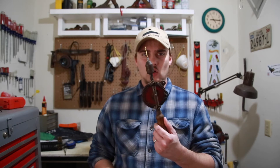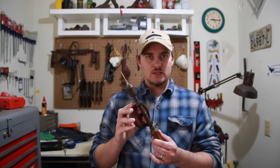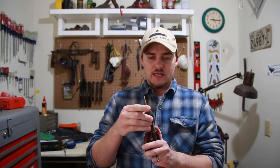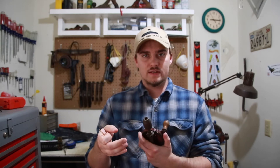Hey y'all, welcome to the shop. I just wanted to share something with you guys that might help you out. If you have any of these old manually powered hand drills, especially ones like this that don't have a locking feature to help you attach the drill bit into the chuck, you know it can be hard to secure a normal bit into the chuck without it slipping.